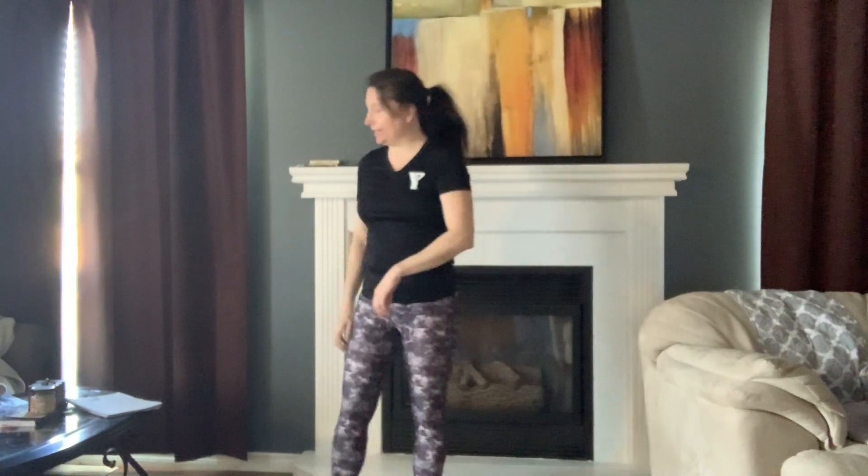Hello everyone, it's Tracy here from YMCA of Eastern Ontario, Kingston branch. We're going to start our warm-up here with a march. Today, if you have a set of weights, or two cans of soup, or bottles of water — whatever you're going to use for weights.